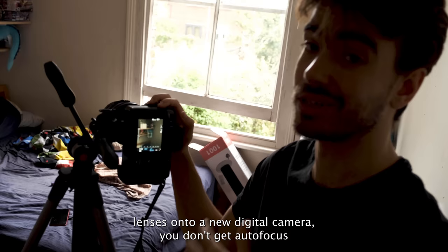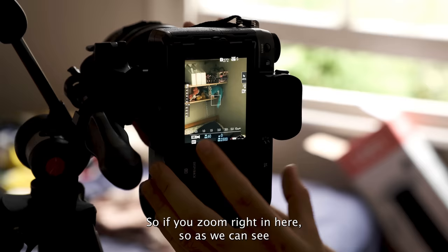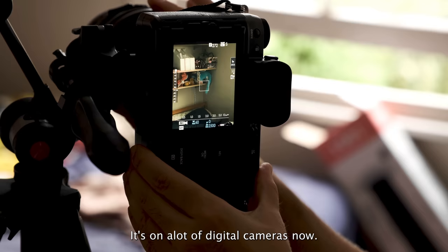One of the big things about this setup — whenever you're putting vintage lenses onto a new digital camera — is that you don't get autofocus at all. But we have a little thing to help us here. If you zoom in you can see a little red highlight that pops up called focus peaking. It's on a lot of digital cameras now and it helps us know exactly what is in focus in the image.